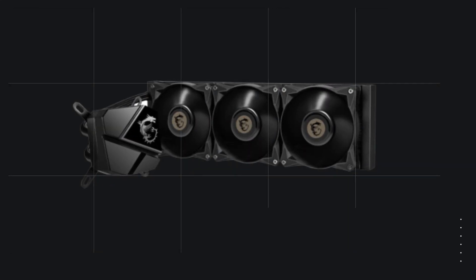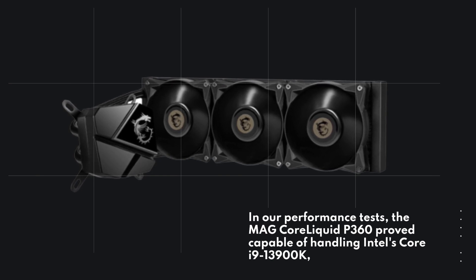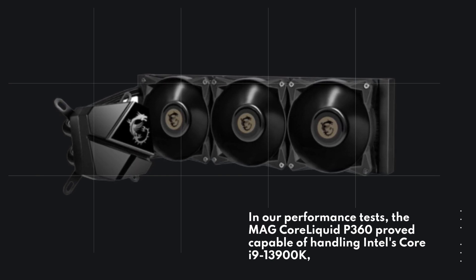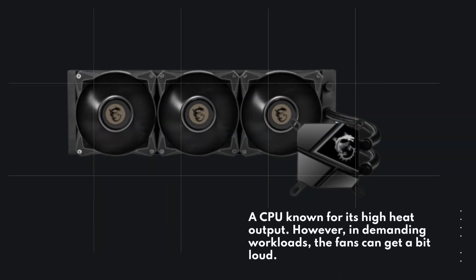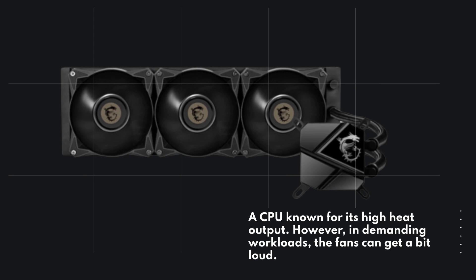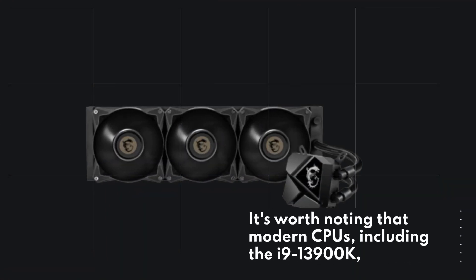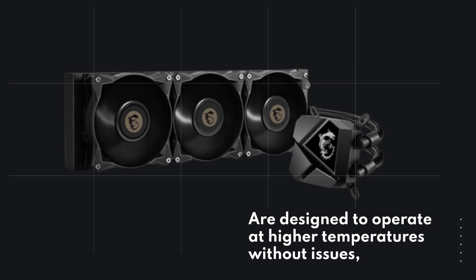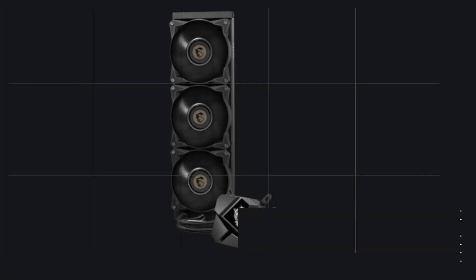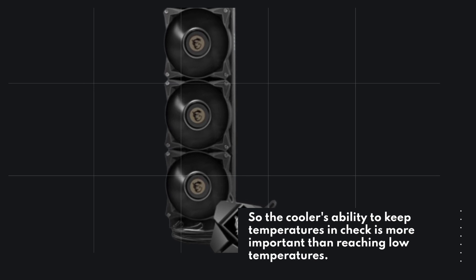In our performance tests, the MAG Core Liquid P360 proved capable of handling Intel's Core i9-13900K, a CPU known for its high heat output. However, in demanding workloads the fans can get a bit loud. It's worth noting that modern CPUs, including the i9-13900K, are designed to operate at higher temperatures without issues, so the cooler's ability to keep temperatures in check is more important than reaching low temperatures.